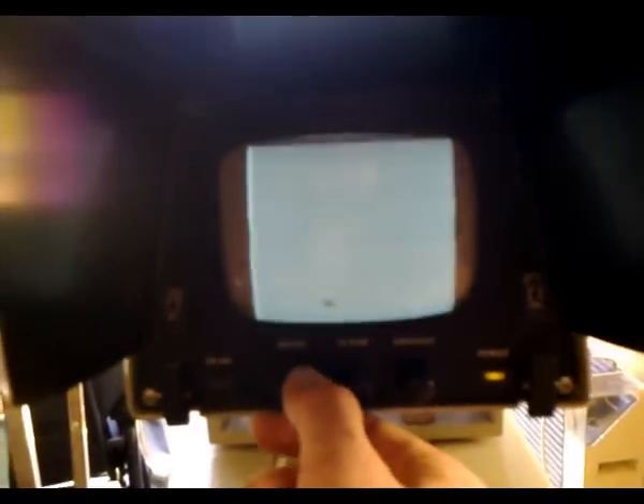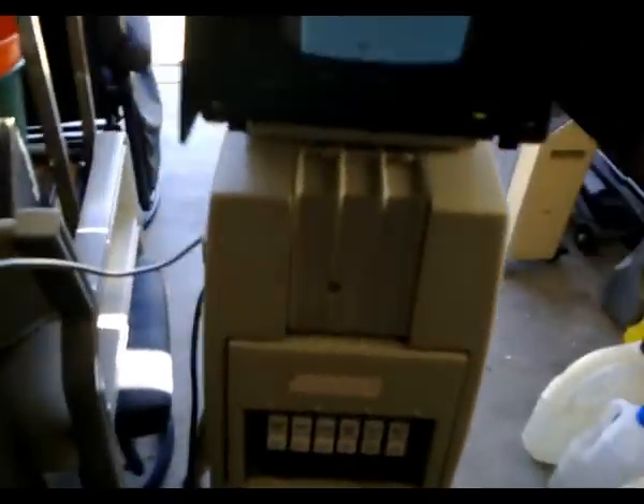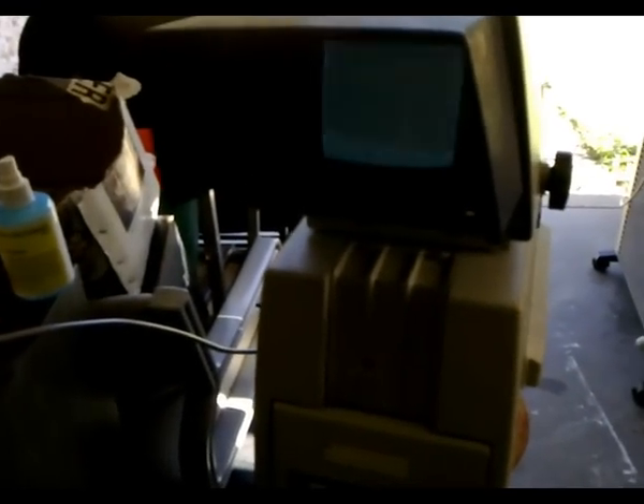Still no picture on the viewfinder — the rear bit is pretty much like an embossed silhouette. Anyhow, this is probably the first time this camera has been powered up in nearly 30 odd years. Hopefully I'll somehow get it up and working and producing wonderful colour pictures that are of broadcast grade quality.